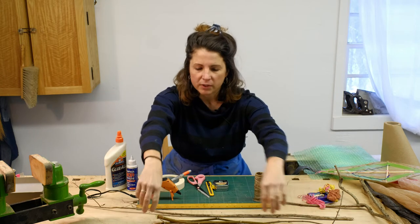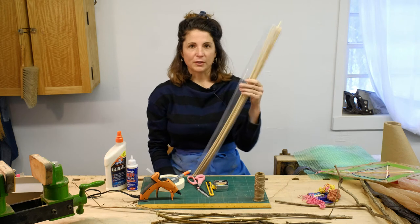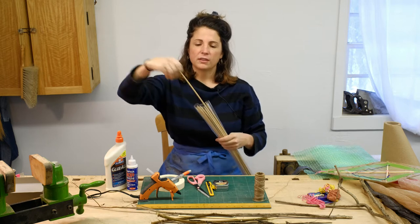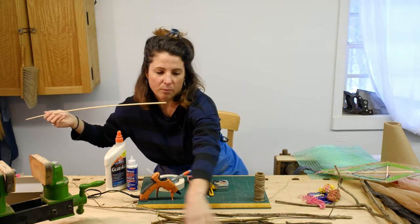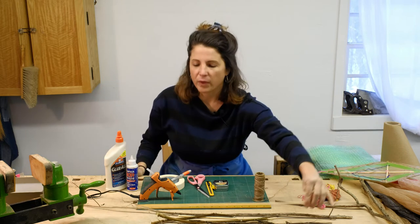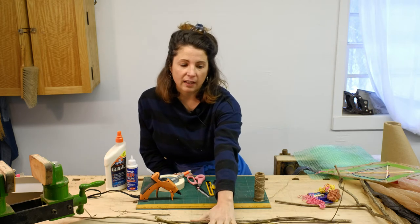Another great option for sticks are barbecue skewers. I found these at our local grocery store in the barbecue aisle — these are extra long bamboo skewers. If you can get your hands on these it'll make a very nice kite frame. They're lightweight so the wind can pick them up with the kite for a great flying experience. So first we need sticks.